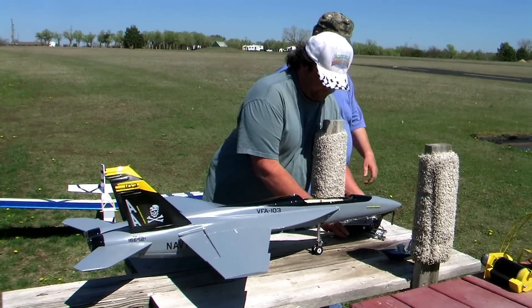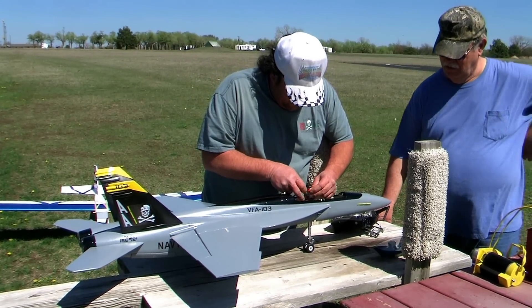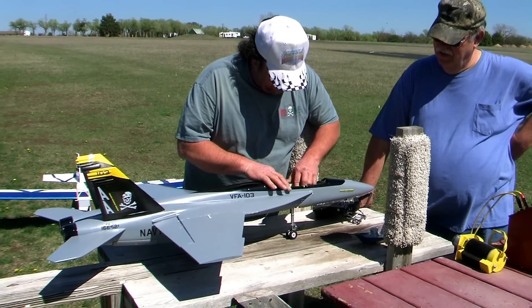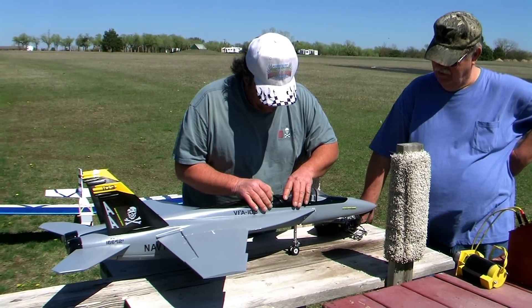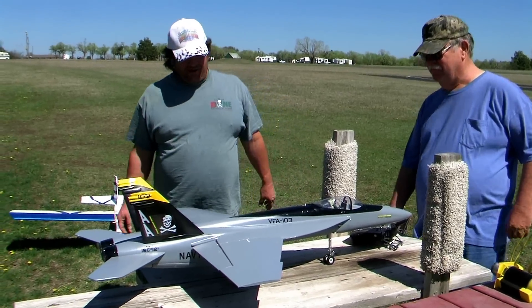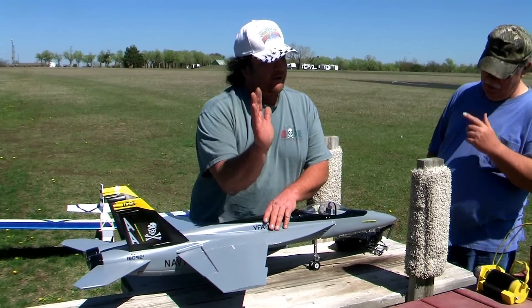Okay guys, this is my Hobby King Composite F-18. The maiden flight did not go well — it's because Calvin wasn't there. I set it right on the CG the book showed and took off, and it was tail heavy, man.